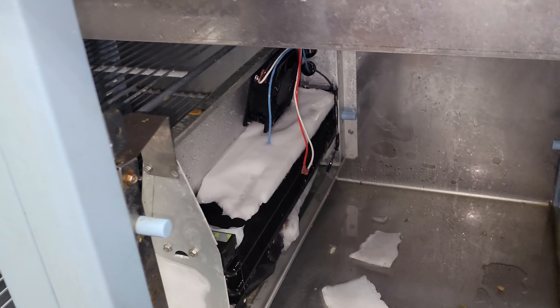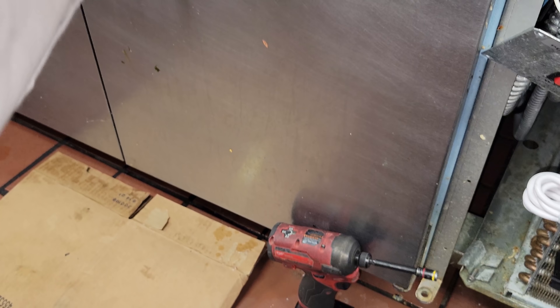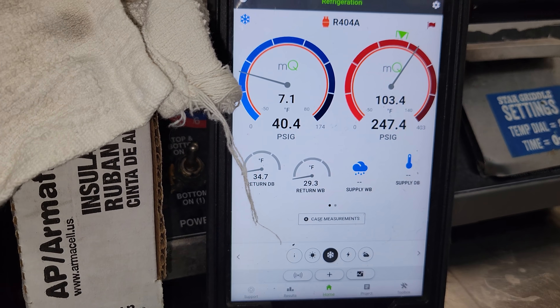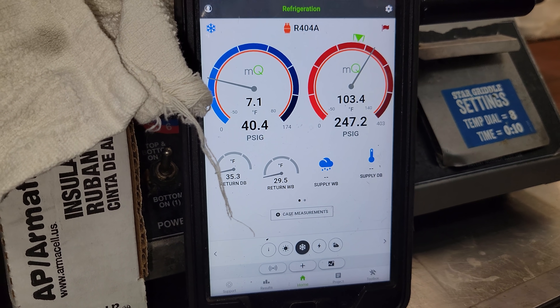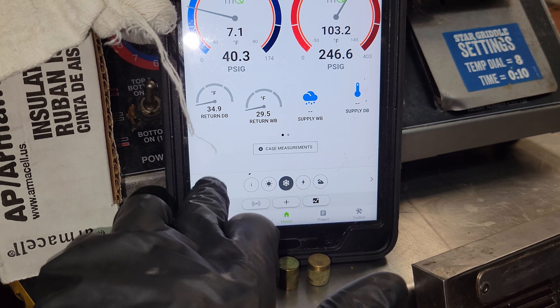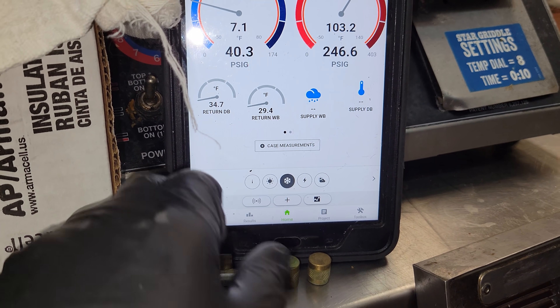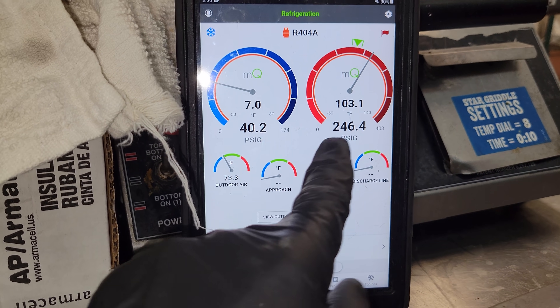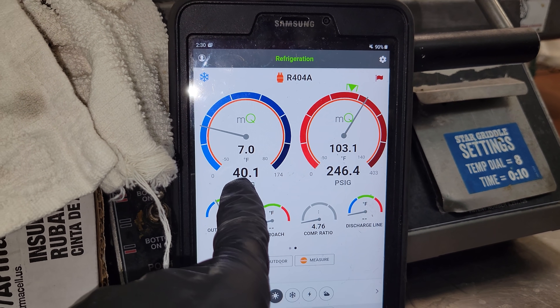We're melting it slowly and then we'll get in there and check the sensors. Alright, we got the unit put all back together, it's operating, it's all defrosted. We have our probes on it and we're checking the refrigerant pressures. They look to be okay — we're looking for about 25 to 30 degrees over ambient temperature. It's 34-35 degrees in the box right now, it should be shutting off here any second. 73 in the building, and condensing temp is 83, 93, 103.